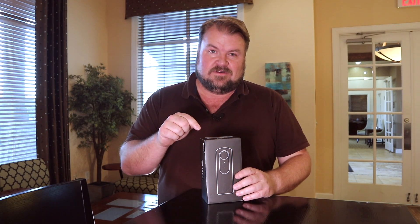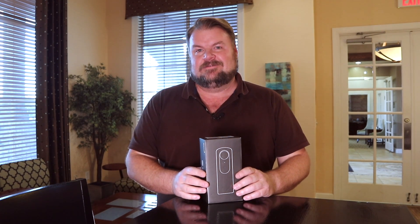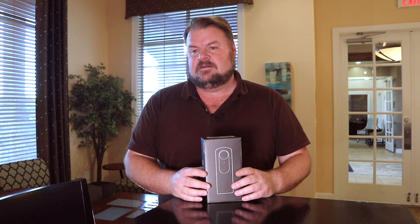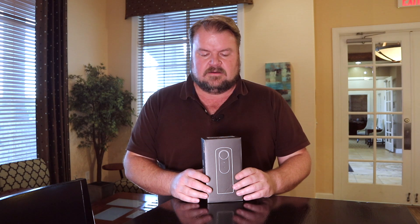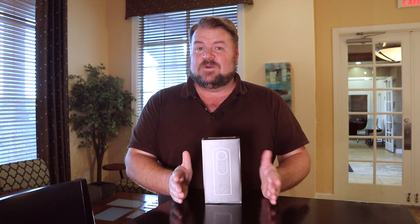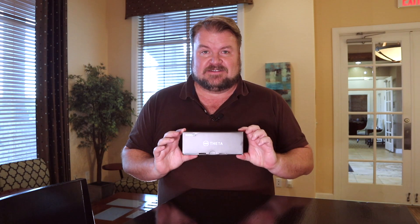My order went through and it made it to the warehouse, but then the warehouse went on vacation for like three or four days. Sunday evening they showed back up and I ended up live chatting on Monday. They shipped it straight to me, so it's now Wednesday end of day and I now have an unboxing for you guys.